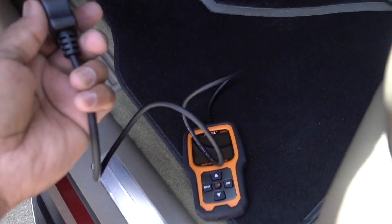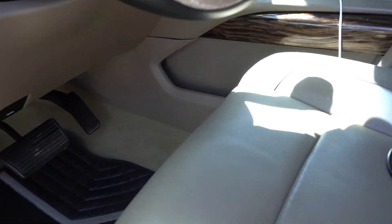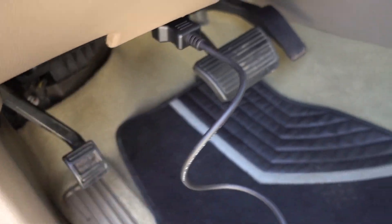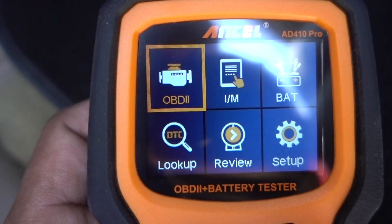For the OBD2 side, I have this 2016 GMC Yukon — doing the little test on it just to see how it works. Plug it in first, then turn the ignition on. Ignition is on, and you'll be able to read the codes.